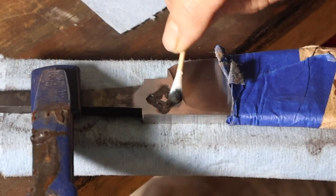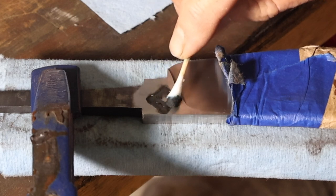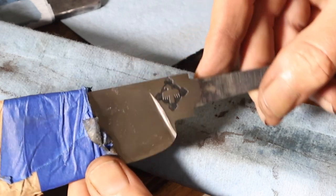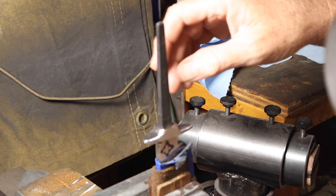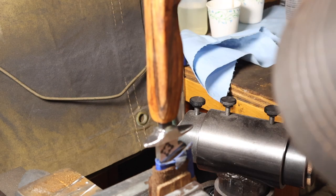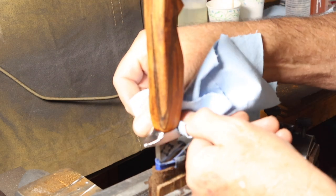After etching in my logo, I applied some brass black, let that dry, then sanded that off just to give the etched area a darker black. Once I had that done it was time to do the glue up — I used JB Weld around the guard to try and get a better seal and keep water out, then wet system epoxy to glue the handle on.